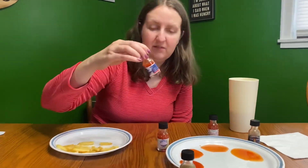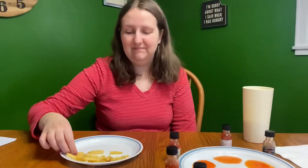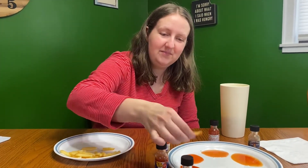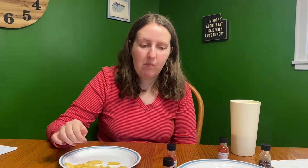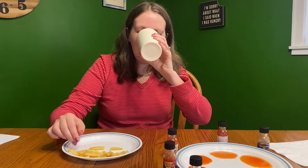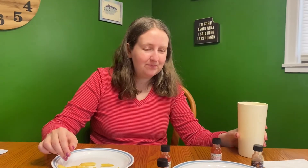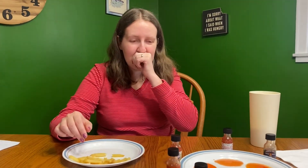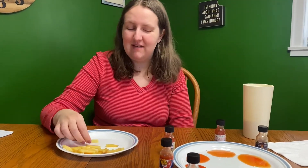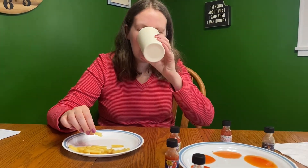Next I will try the Belize Blaze — my favorite one. I'm going to need some milk for that. Would you say that one's hot? It's hot! Yeah, that's hot. It's got a good flavor too, actually — really good flavor but it's spicy. Goodness, yeah that's hot. Gotta get two drinks for sure.